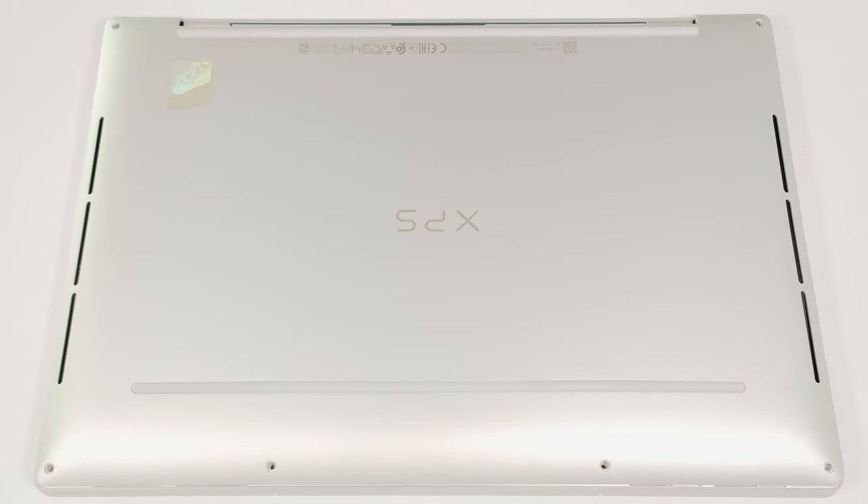Hello, this is Nick from Laptop Media and today we will show you how to open the Dell XPS 13 9345.